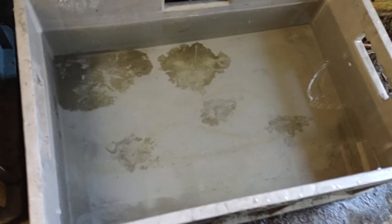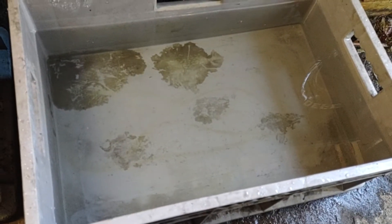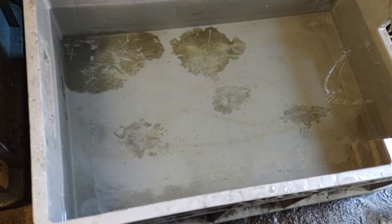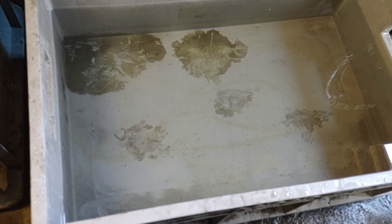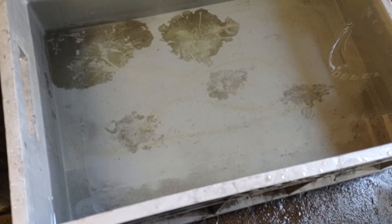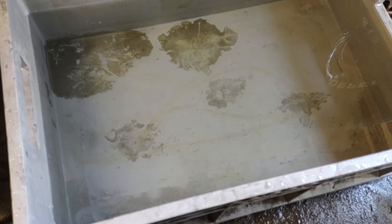We're going to neutralize the valve covers in a container with plain water and baking soda. You have to neutralize the vinegar. I've seen videos where people just soak them and clean them up — no. You have to neutralize it because if you don't, the vinegar will keep eating the metal. It doesn't matter how much you wash it with gasoline, kerosene, Dawn — none of that is going to neutralize the vinegar.